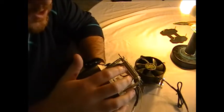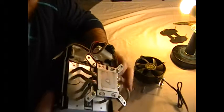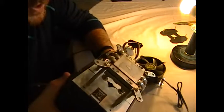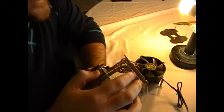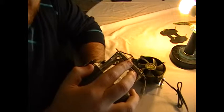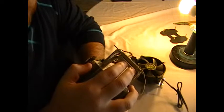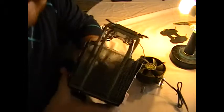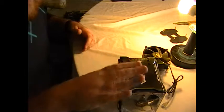What the Peltier effect does is: you apply power to it, and on one side of the module it will be extremely cold, but the adverse effect is that the other side of the module will be extremely hot. That's why you need such a massive heatsink attached to a fan. This will allow you to overclock a little bit, but if you're new to this, don't worry about overclocking at this point.